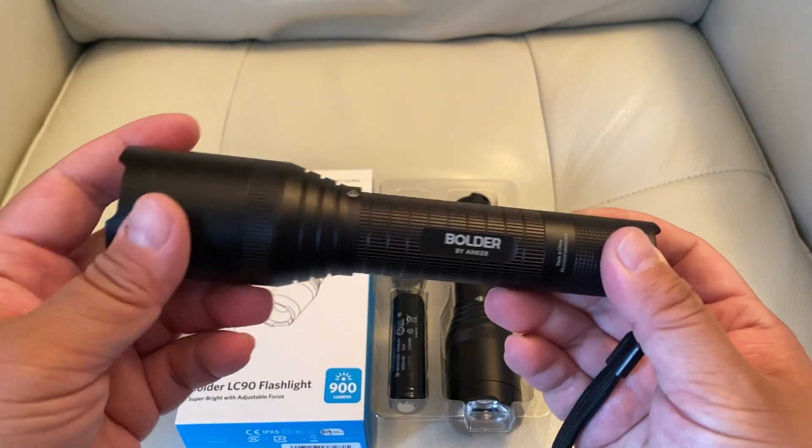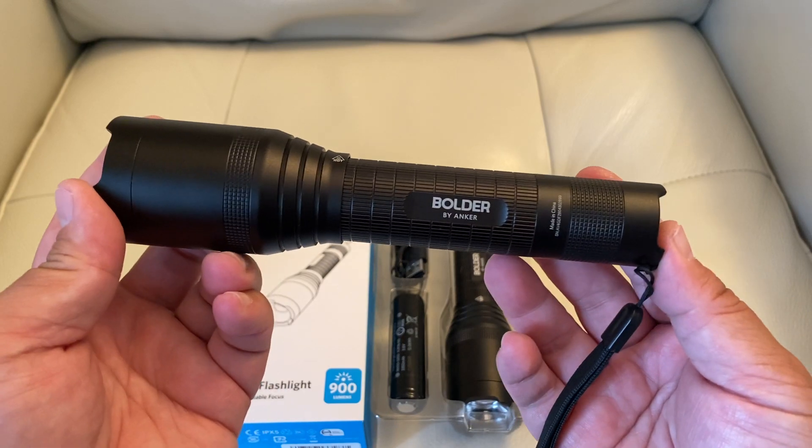I bought two more for each car, and I'm going to put them in the glove compartment for emergencies.